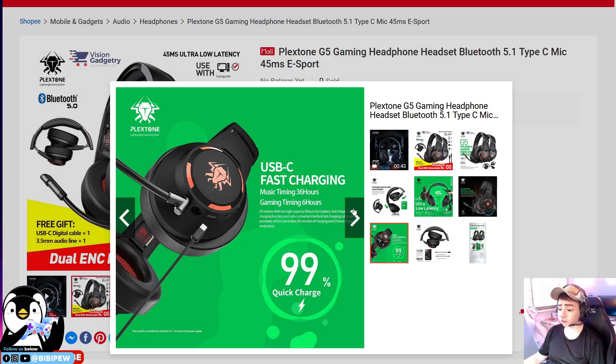That's all for today's video. I'd like to thank PlexTone for sponsoring this video and for providing this wireless headphone. If you like this video, remember to like, share, and subscribe to our channel. I'll see you in the next video — thank you for watching, bye-bye!